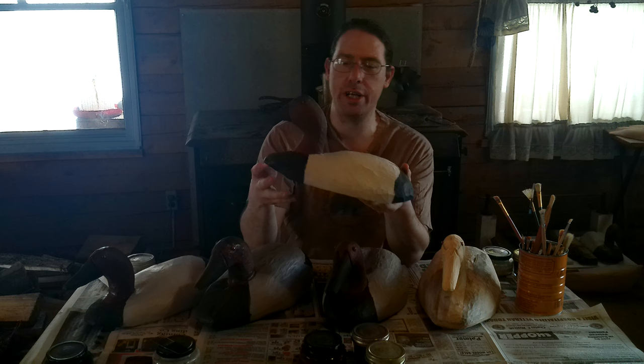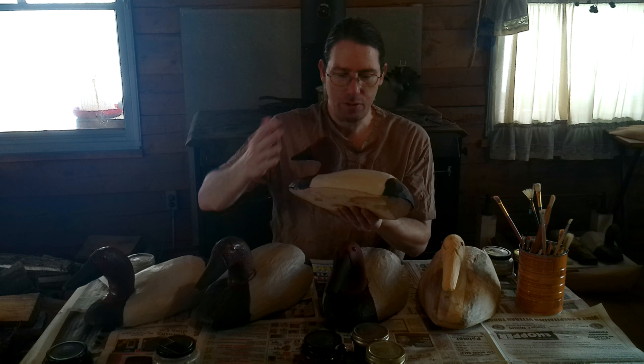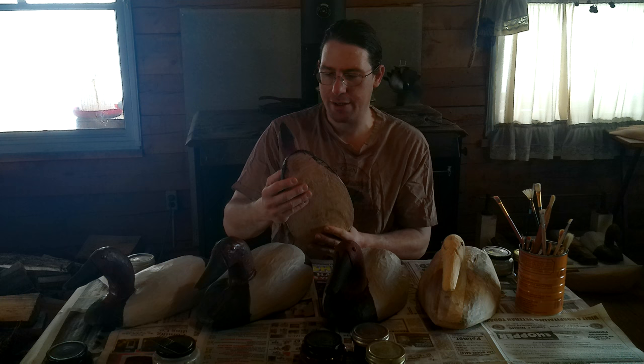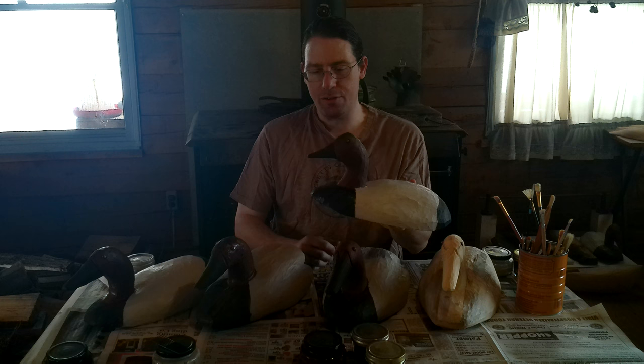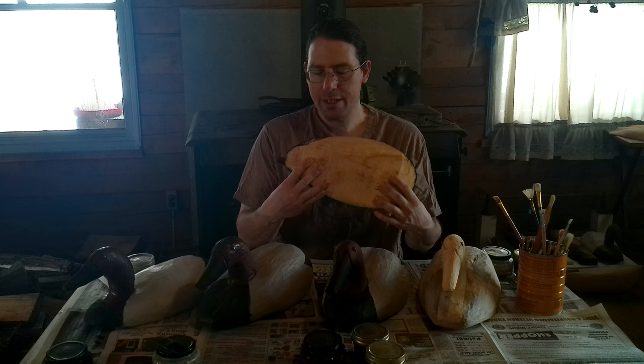So we have black on the tail, a white body with some very faint vermiculation painted with scratch painting — I'll show you how I do that — black on the front, and then we have some shading and wet blending on the head, and I'll show you how to do that. The beak is just straight up raw umber. I do like these birds — the canvas backs and the bluebills and a lot of these divers — the chest and rump tend to look a true black to the human eye.